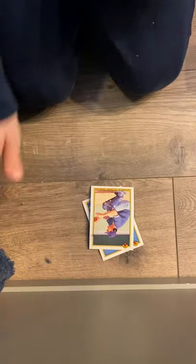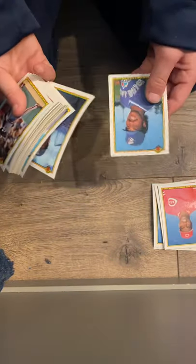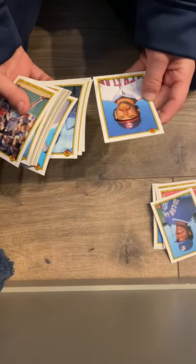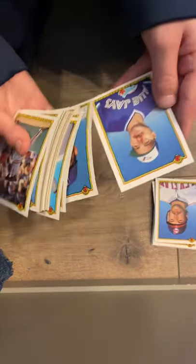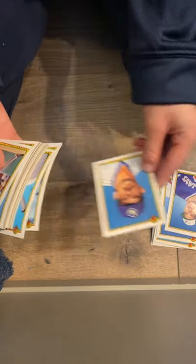We are gonna go — first I got a Bob Boone. I will put all of my good cards right here and all of my okay cards over here. George, Chris James, Dave, Randy.